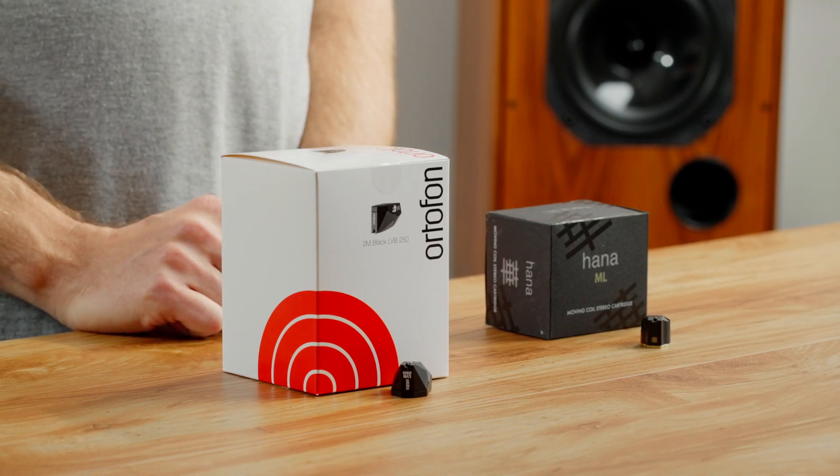And moving coil cartridges, like this Hanna ML, utilize a large fixed magnet instead.